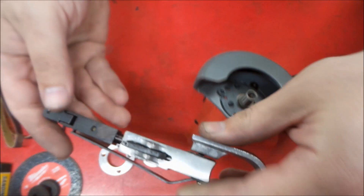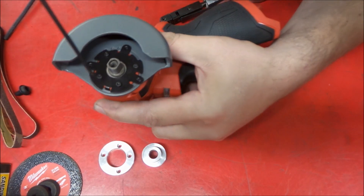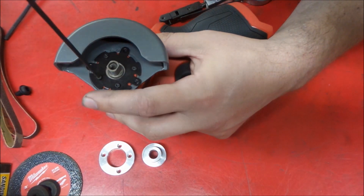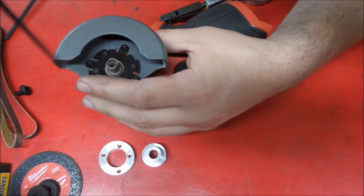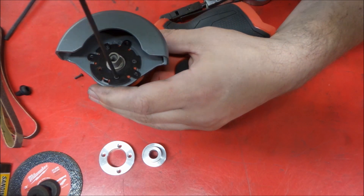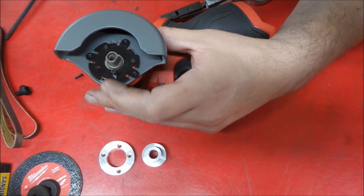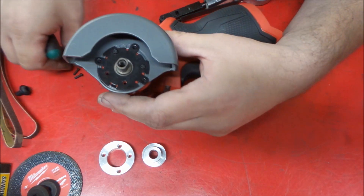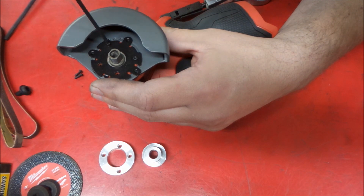So now that we have our parts harvested here, we've got to take this guy apart. We're going to take our guard assembly off. We're going to be careful not to lose all these screws, because we want to be able to put the tool back to the other configuration. We're actually going to reuse these screws — I just don't want to lose the plate and the guard.